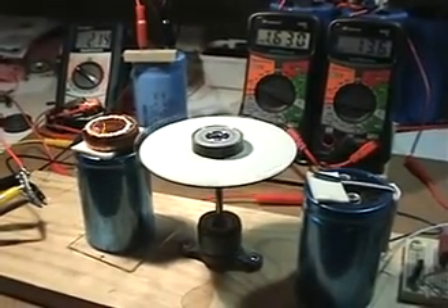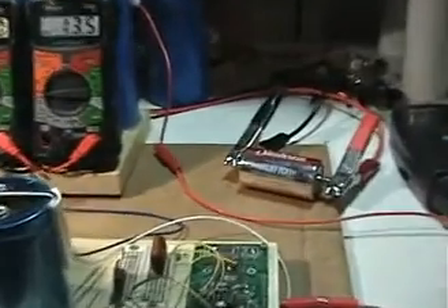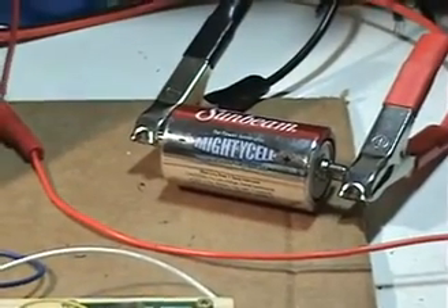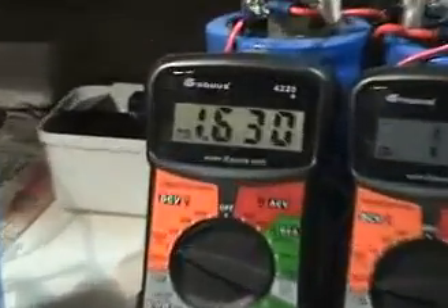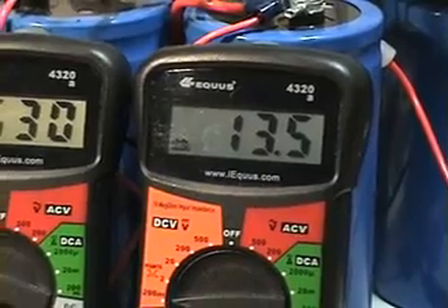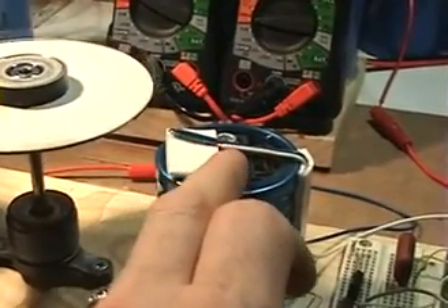Hi everyone, this is an update of my GOBO motor experiments and tests. Our power source is a 1.5 volt D cell battery feeding my capacitor bank meter. You can see the voltage across the battery and the amount of milliamps being used — 13 milliamps at that voltage.